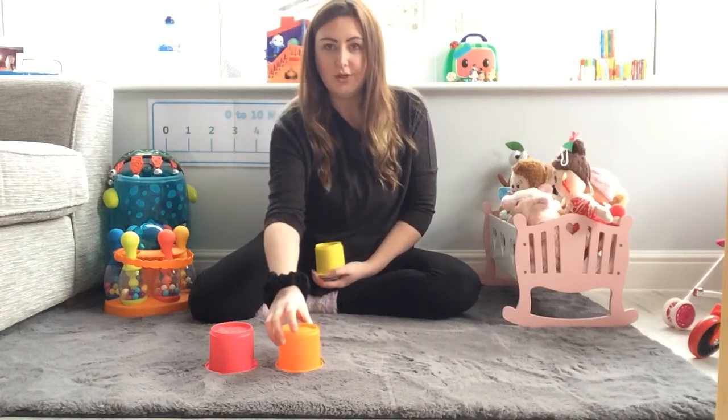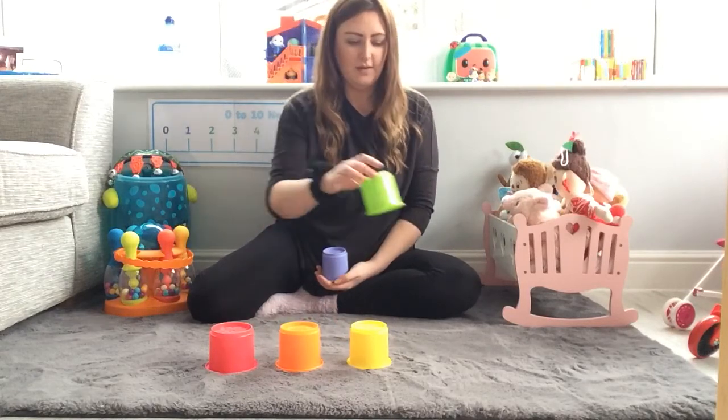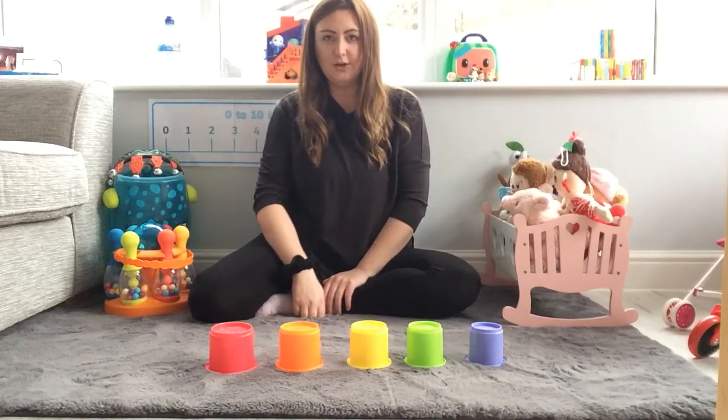One, two, three, four, five. I've got five cups.